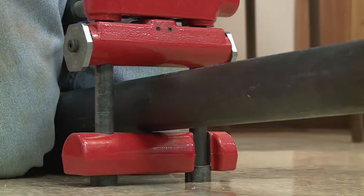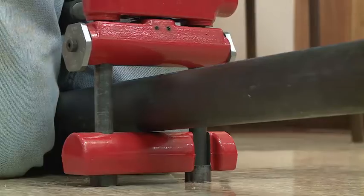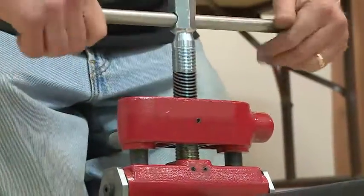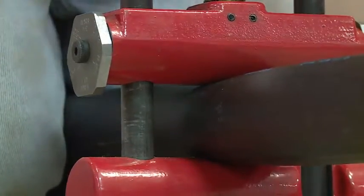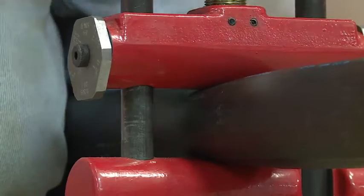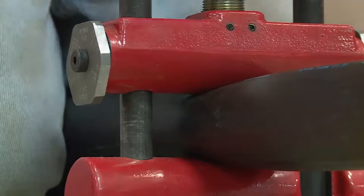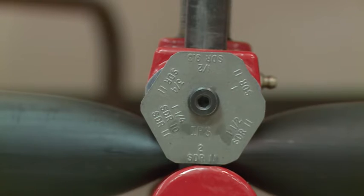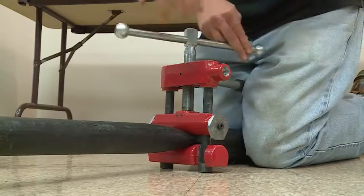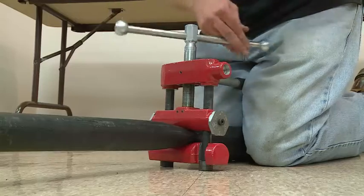When beginning the squeeze, make sure you position the pipe straight and in the middle of the PES-2, then crank down the handle and begin the squeeze. You continue the squeeze until the bottom of the stop hits the bottom of the tool. To release the squeeze, rotate the handle slowly in the opposite direction to prevent distortion of the pipe.